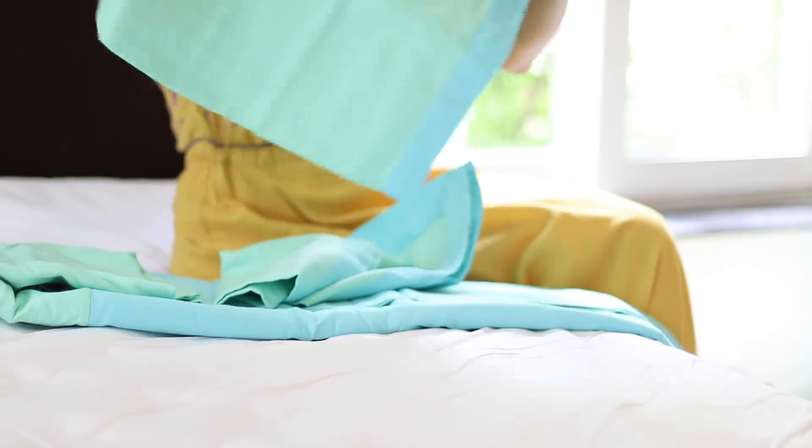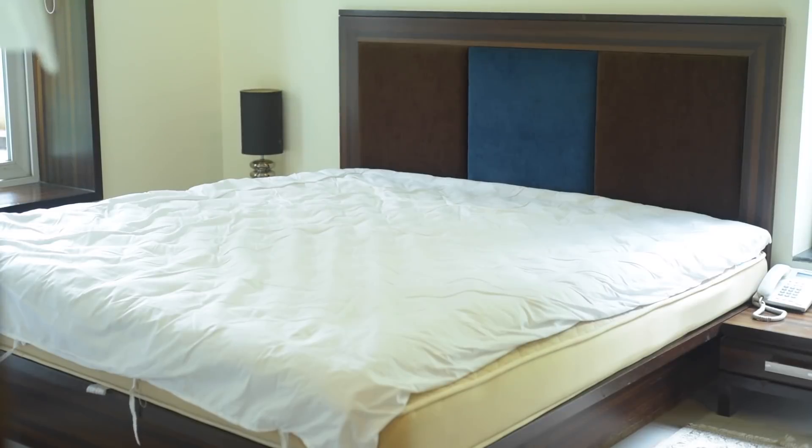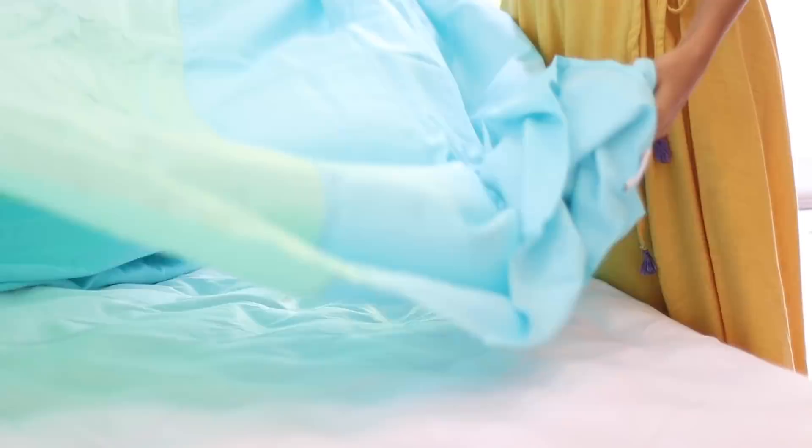These colors are also very beautiful. This is our bed — let's get started. Let's put the chadar on the bed.